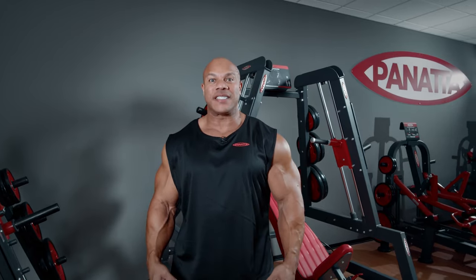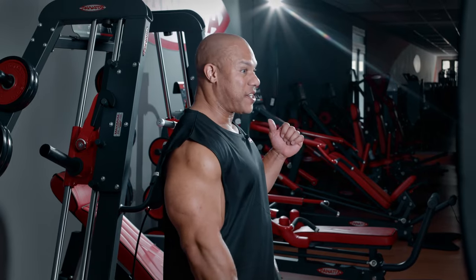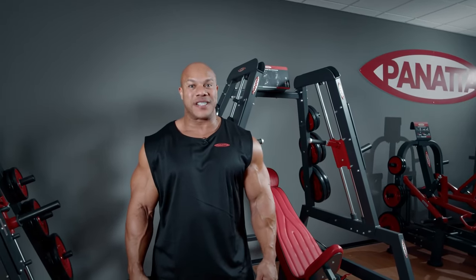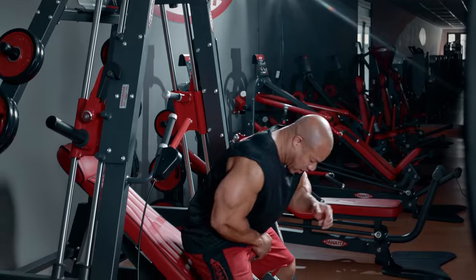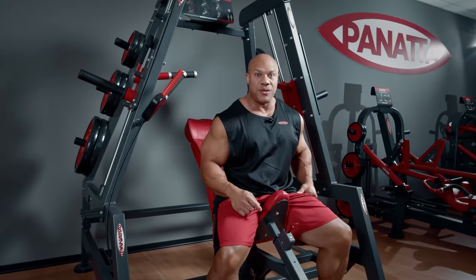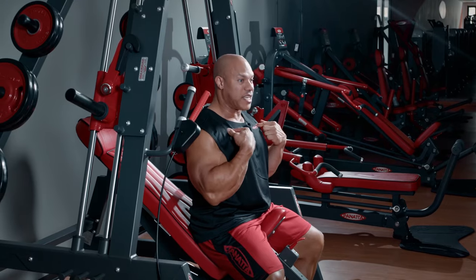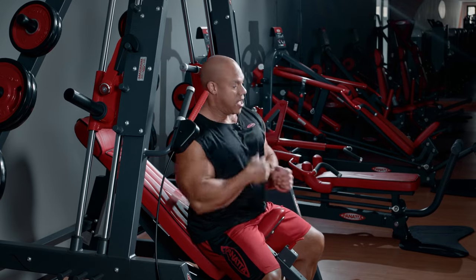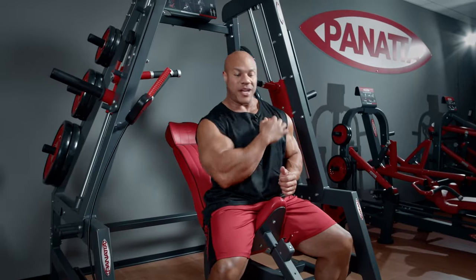I'm Phil Heath, seven-time Mr. Olympia, and this machine right here is the Panada PowerSmith Machine Dual System Upper. What I really like about chest day is being able to do incline. I love building this part of my chest — in bodybuilding poses such as the side chest, you always want to have more muscle here.